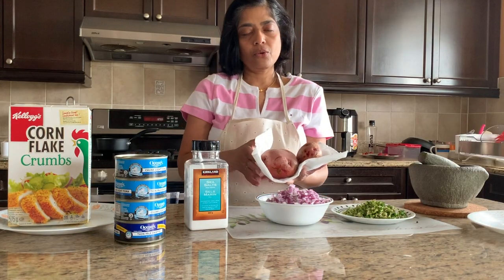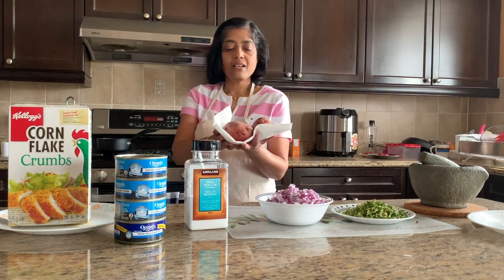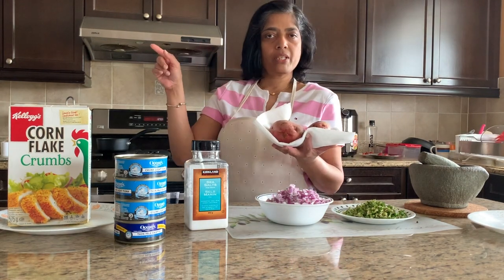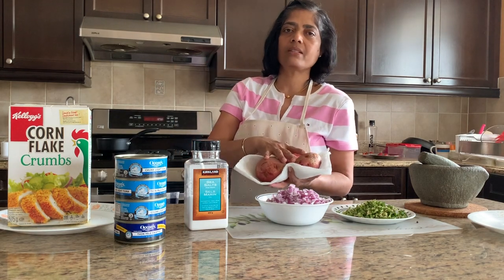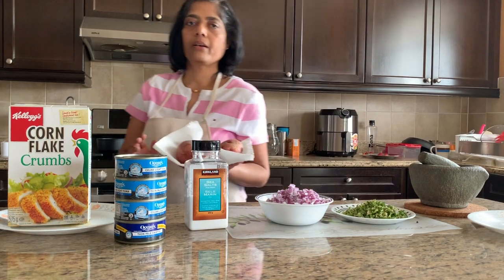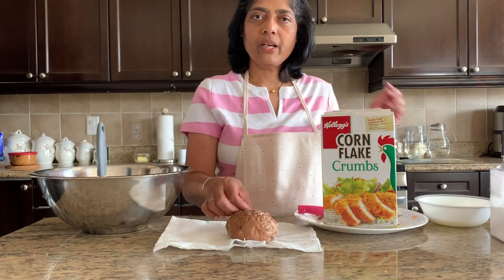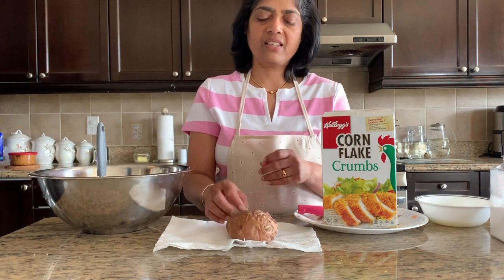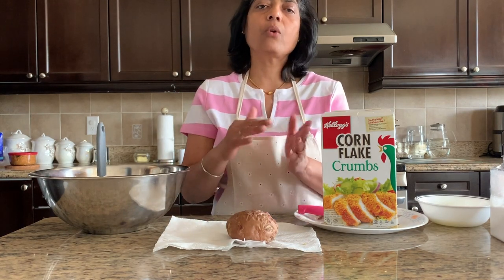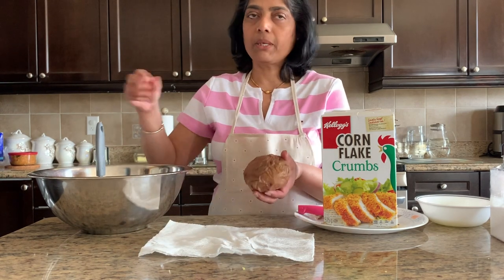I'm going to put the potatoes in the microwave and cook them for about 15 minutes.